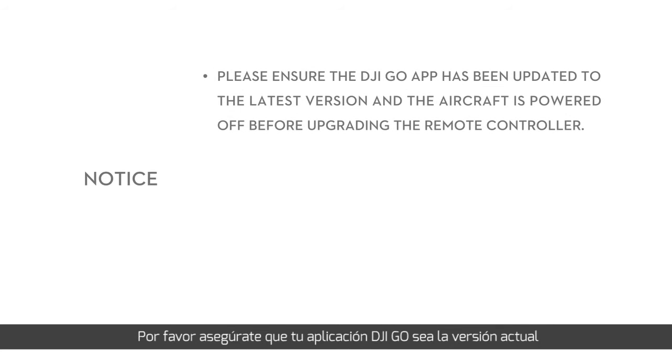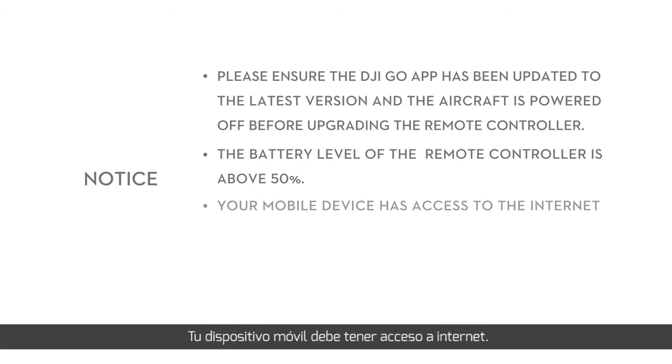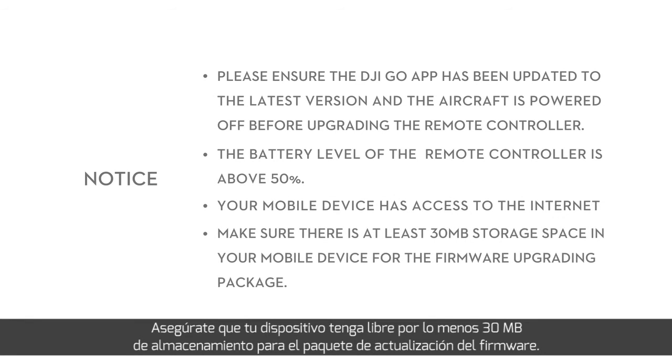Please ensure that the DJI GO app has been updated to the latest version and the aircraft is powered off before upgrading the remote controller. The battery level of the remote controller should be above 50%, your mobile device has access to the Internet, and there is at least 30 megabytes of storage space on your mobile device for the firmware upgrading package.